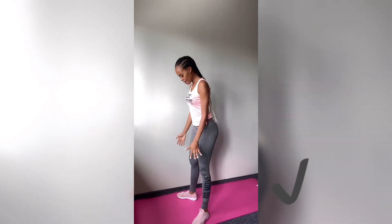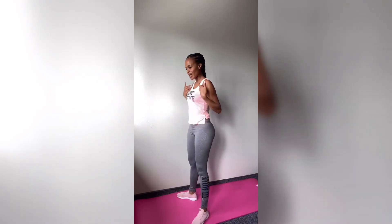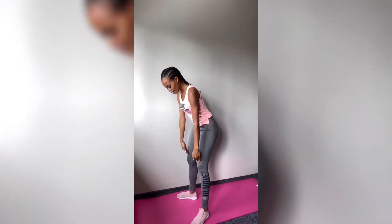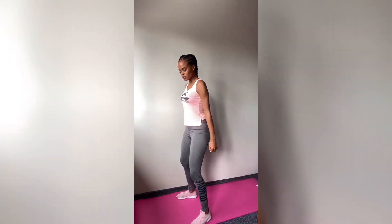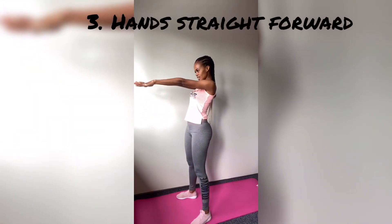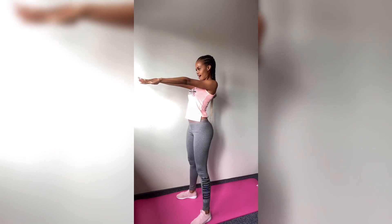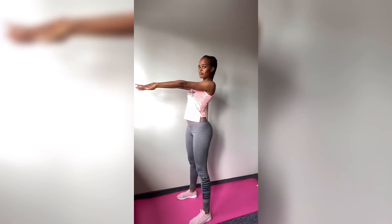Remember: feet further apart, pointed outside, length of your shoulder. And then make sure your knees are on the same straight line as your feet, because we don't want this — this is not a proper squat. And then make sure that your hands are pointed straight forward, your shoulders are out, and also focus on sitting instead of bending.